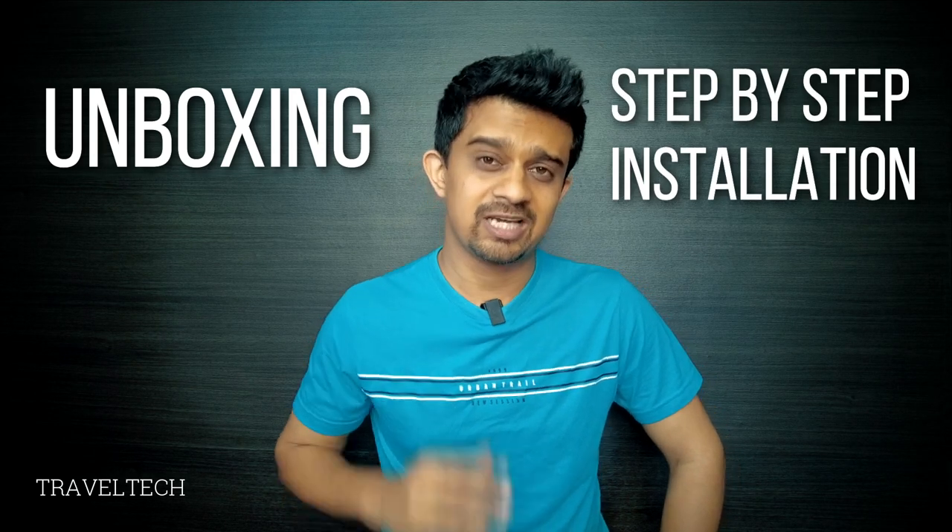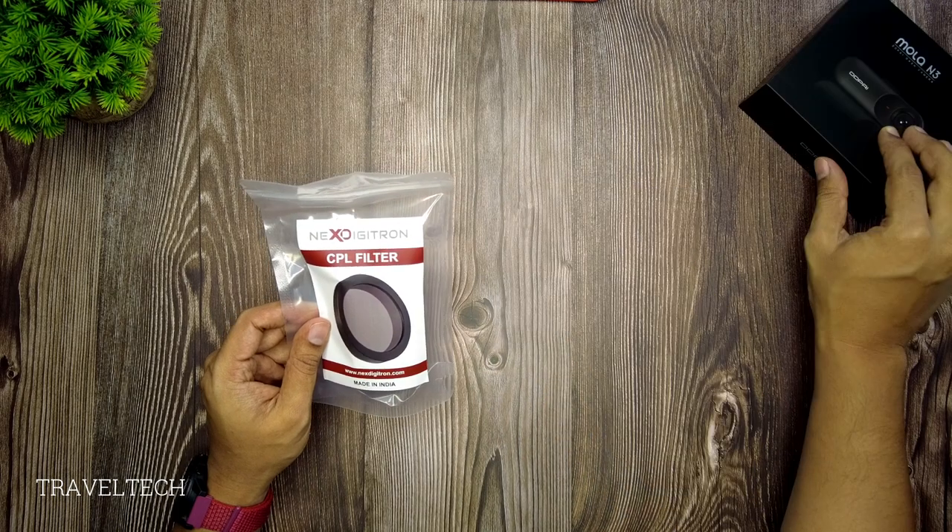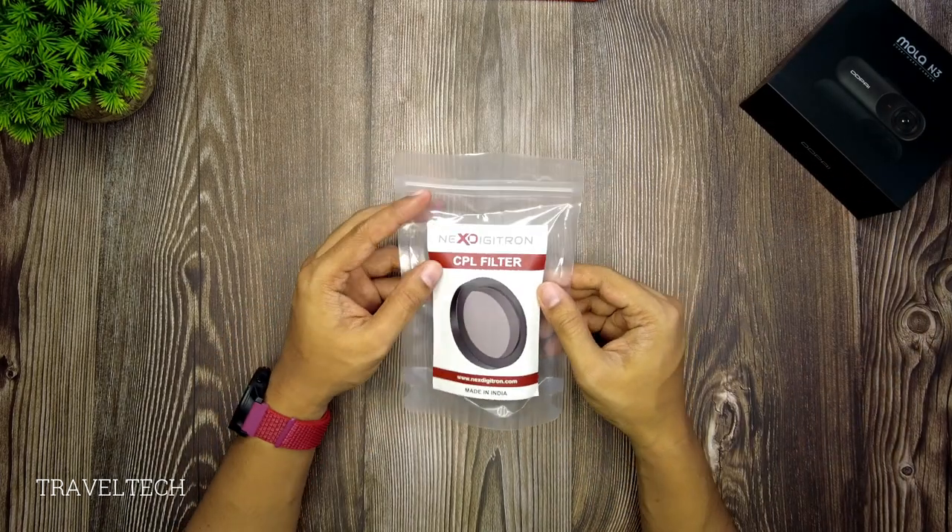We'll start with the unboxing, which will be followed by a step-by-step installation process. So here is the CPL filter for the DDPI Mola N3. Let's go ahead and open up the packaging.